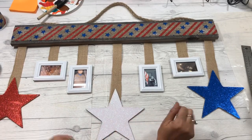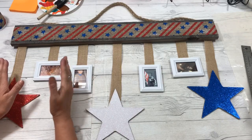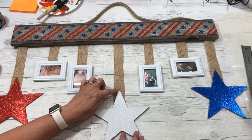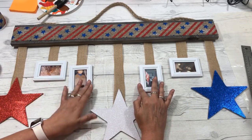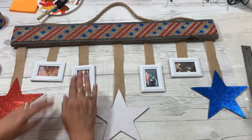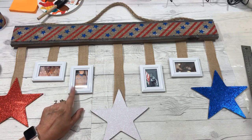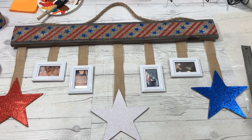Just about done — here are the measurements if you want to make one similar to mine. I put the tip of the star down five inches on the two ends and seven inches on the center one. These two pictures are at three inches and the others are three and a half. Make sure your glue is dried before you set it down. I might need something a little extra on these frames.